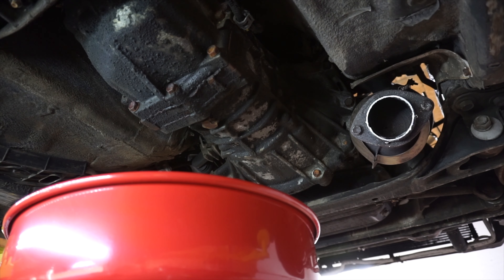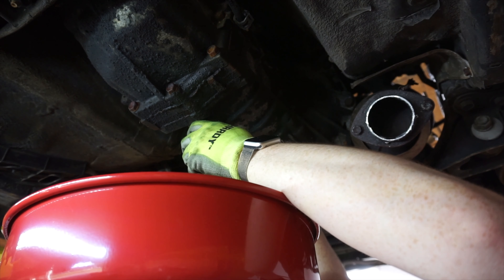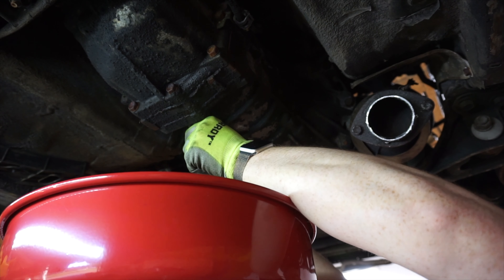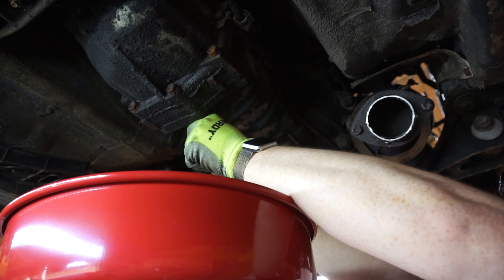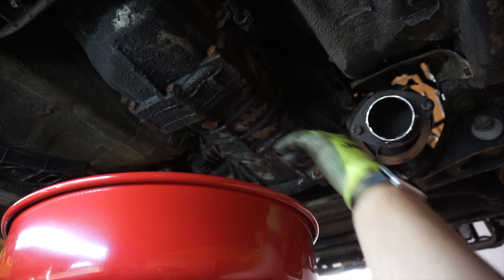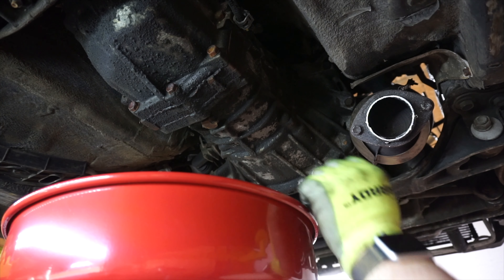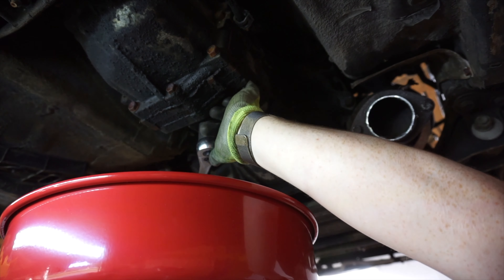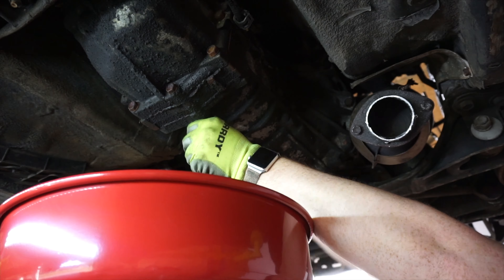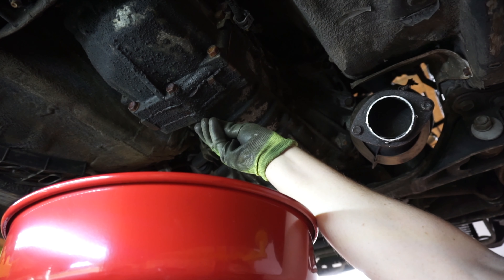Next thing I'm doing is draining the transmission fluid, because this is the slip yoke — whenever you pull the drive shaft out it will drain fluid out back there. You definitely want to empty this or else you're gonna have a huge mess on your hands. It's a 24 millimeter bolt down here, and in my case the transmission has some kind of undercoating on it and they got that all over the bolt, so it should be real fun.